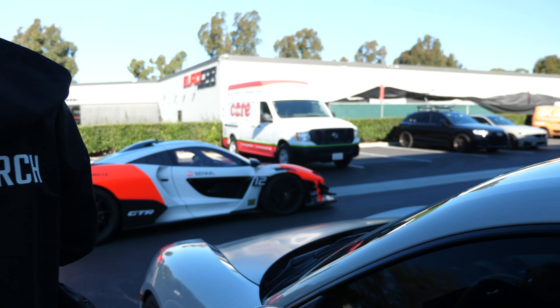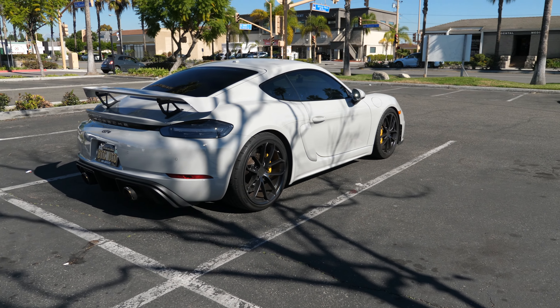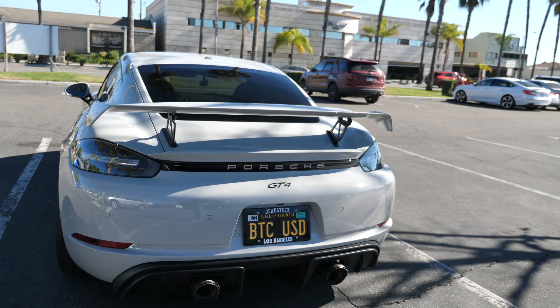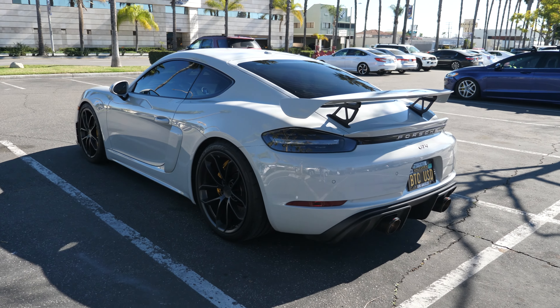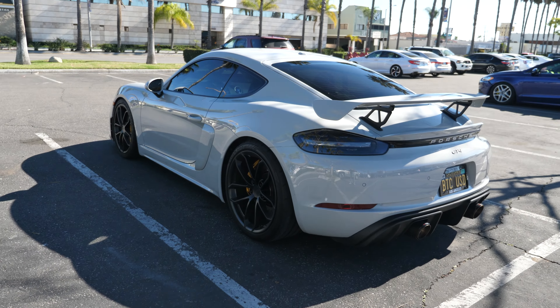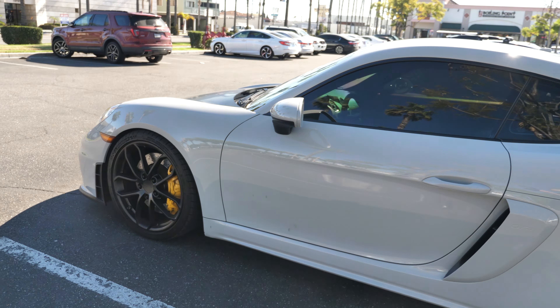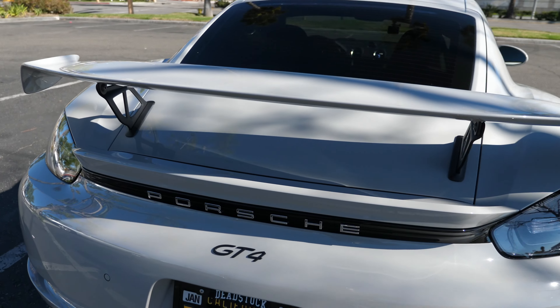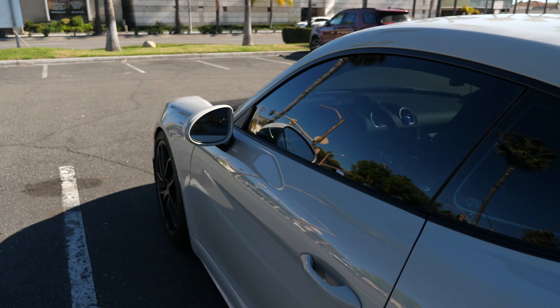There's a Senna GTR just right there — insane! Alright, thanks for watching this episode guys. Just so you know, it's $80 to fill up the entire tank. We haven't really taken a good look at the car from all angles yet, but the license plate gets a lot of attention — I can see people in traffic behind me pulling up their phones and taking pictures of it. Here it is in the flesh — the Porsche GT4 looking pretty sick. I'll see you guys on the next one.